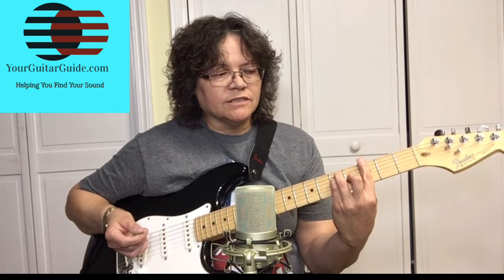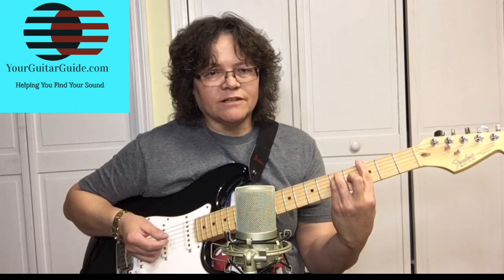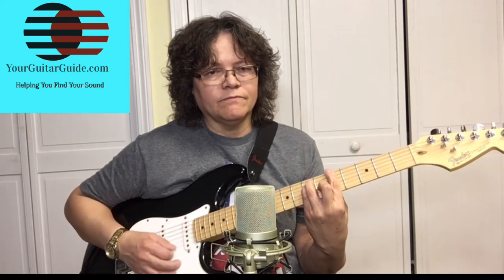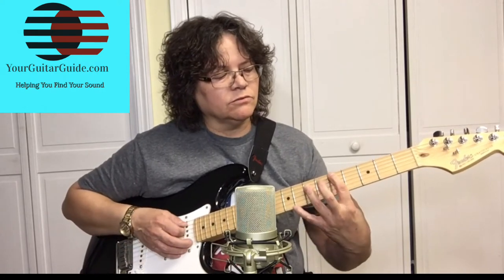Part of remembering this is: if that's the IV chord and you go two frets up, that's going to be the V chord, which is the A. Your fingers are on the same strings — you're just moving up two frets.